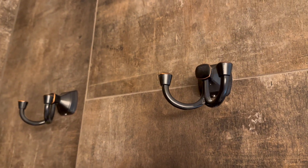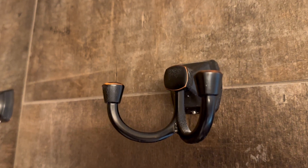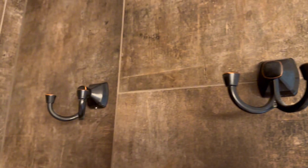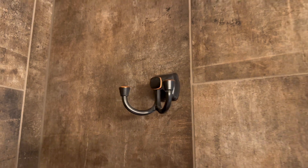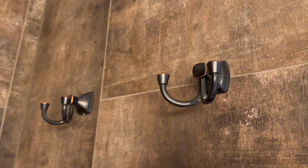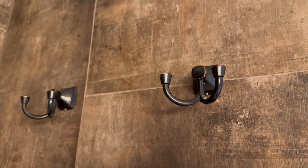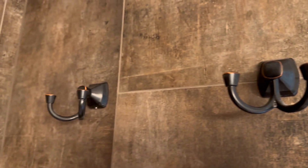We were looking for some towel hooks to match our other hardware accessories in the bathroom and we decided upon these Delta Flynn oil rubbed bronze double robe hooks. The oil rubbed bronze color is like a black undertone with kind of a bronze brushed look finish, so they have more of a brown look to them, which matches our tile and our other hardware in the bathroom.